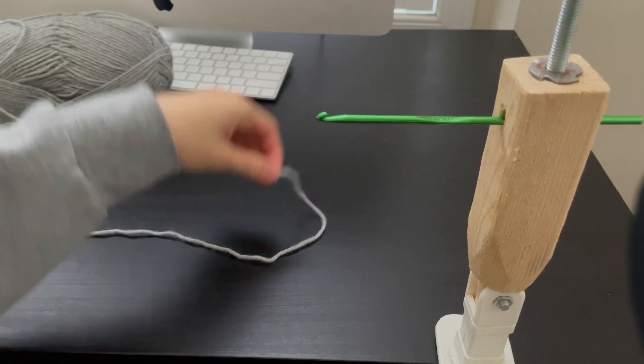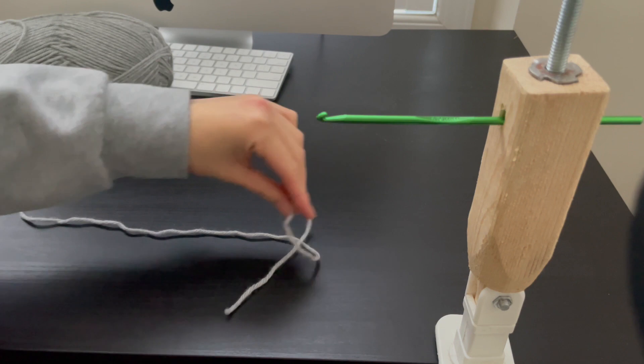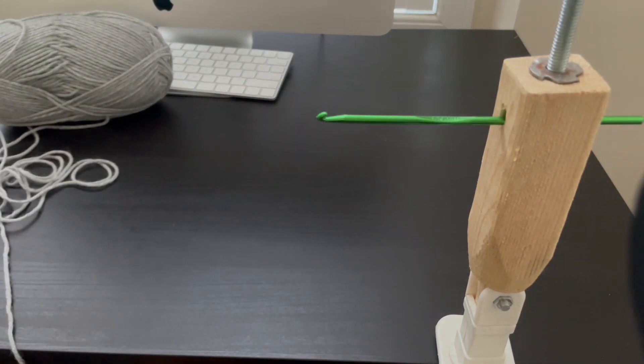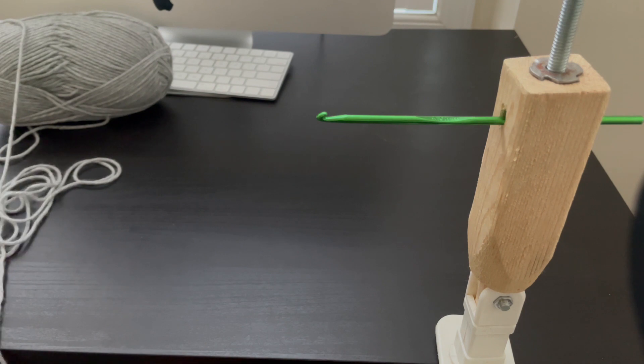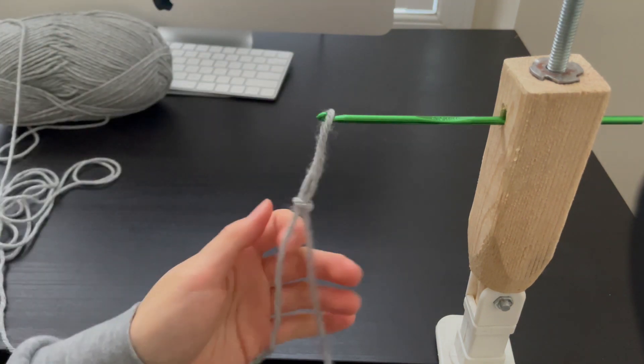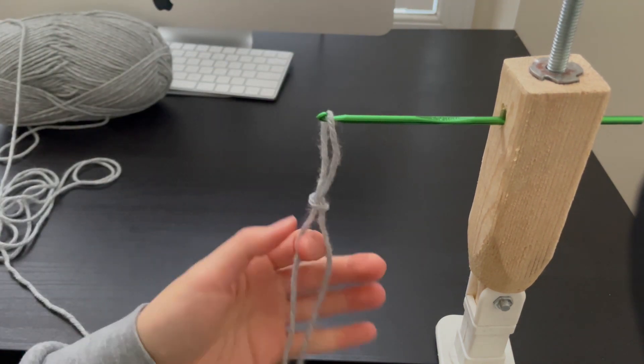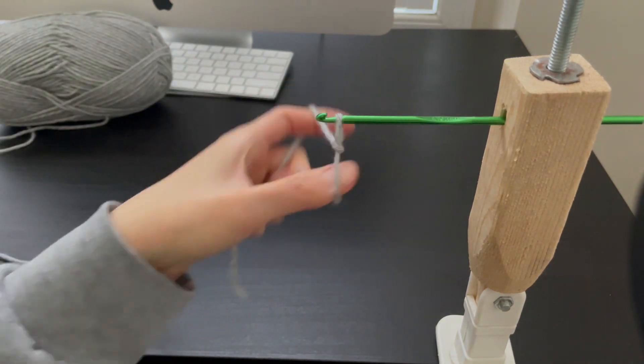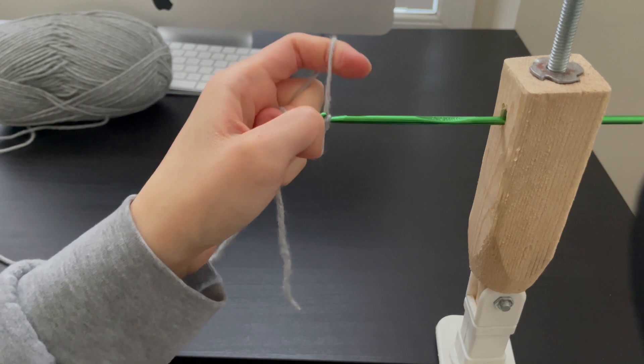Right now I'm doing the slipknot for the crochet piece, and then I'm going to attach this to the hook and then start crocheting. I'm going to tighten it and we shall begin.